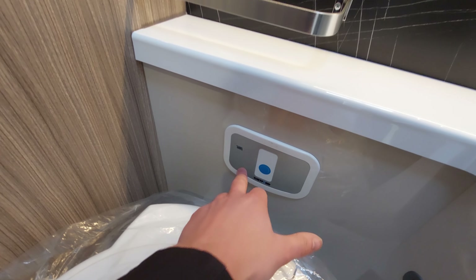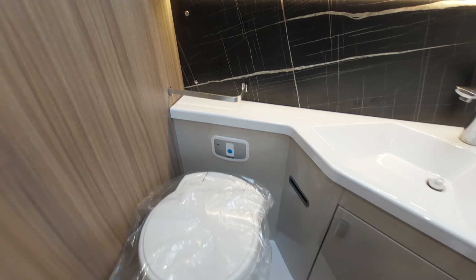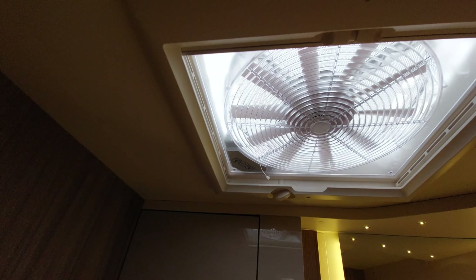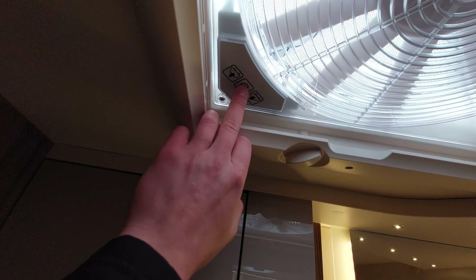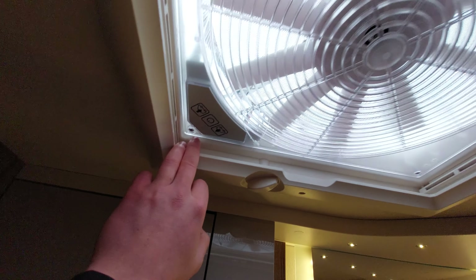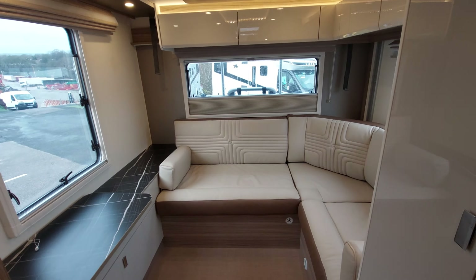When the cassette is getting full, there'll be a little red light that lights up to indicate you need to empty it. There's also some storage in here and a 12 volt fan with a little power button - that allows you to turn the fan on and off in the bathroom. In the rear of the motorhome on this side you've got a really good bit of hanging space, an additional door that pulls across, and dimmable lights.